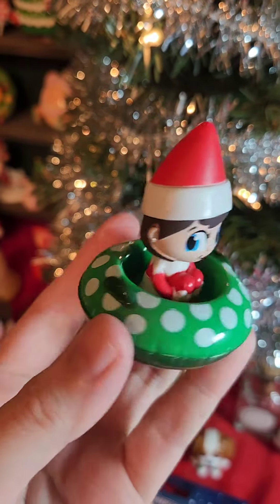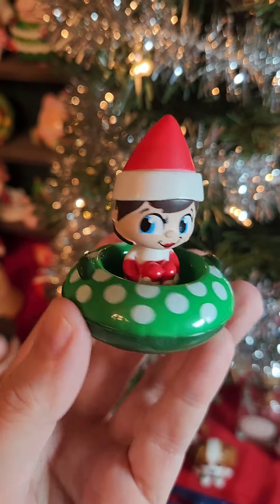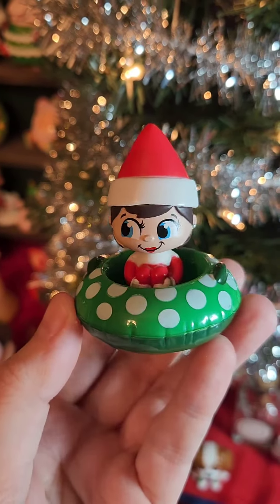The next one we got is an elf sitting in a tube. Her knees are tucked and it looks like she's ready to go as fast as she can down the slope.